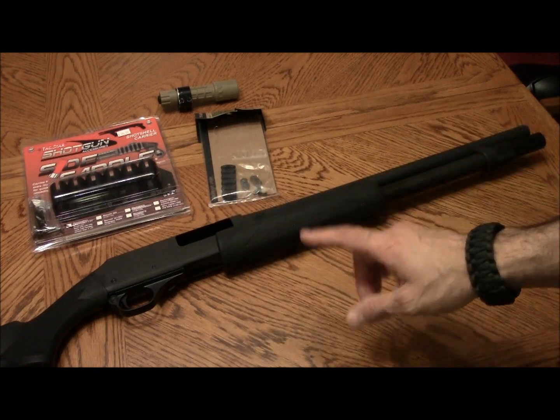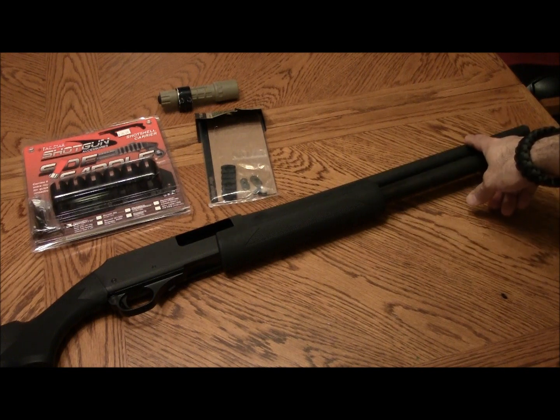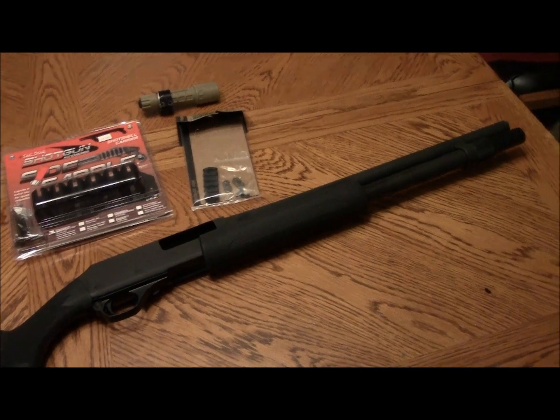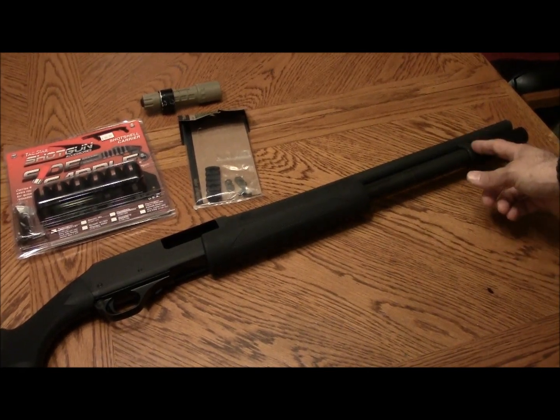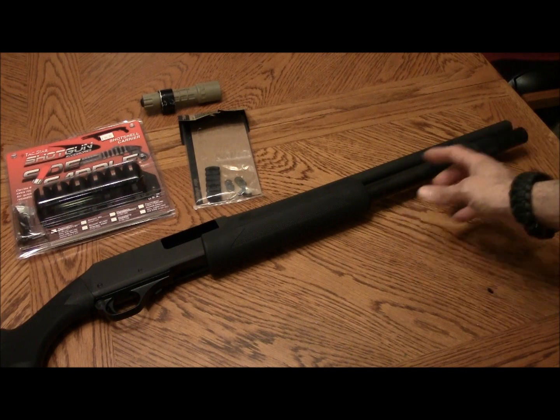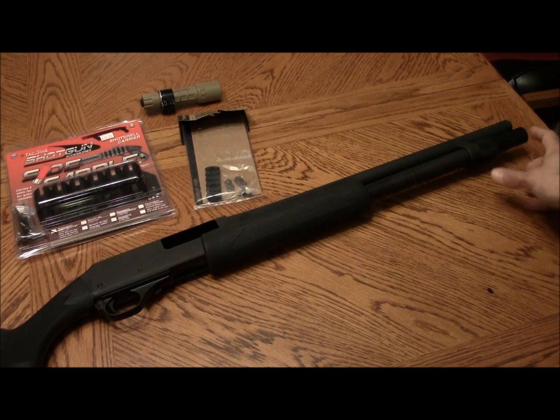All of the accessories except for the barrels for the 870 do not fit on this gun, because the barrel lug on the 870 is further back on the barrel. So what happens is when you put the extension on, your extension will sit ahead of the barrel.